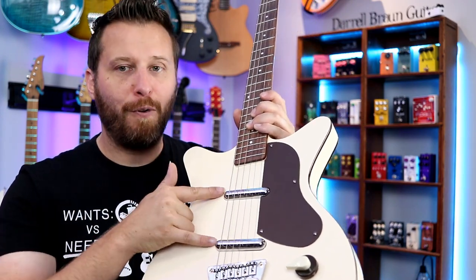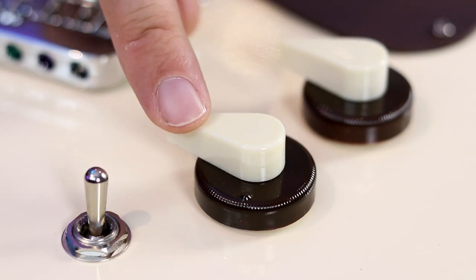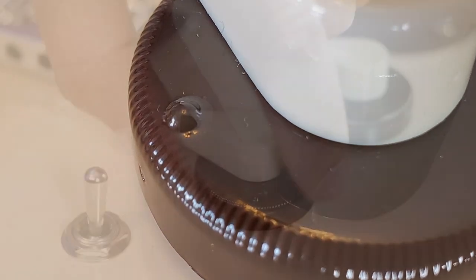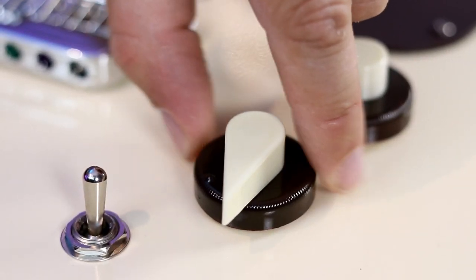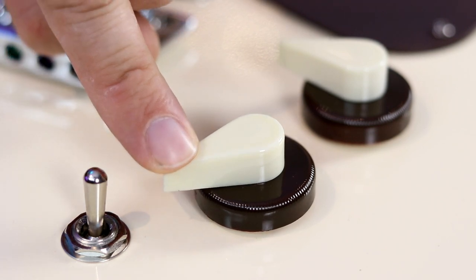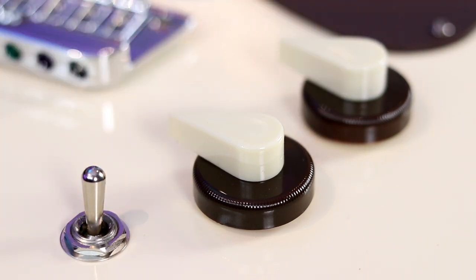We've got the reissue 50s lipstick pickups — same pickups that were in the 57 Jade, and I love the sound of those. There's a fixed bridge and some really interesting controls. The top portion is your overall volume and the bottom portion is the tone control, and there's a little bump on the tone control. If the volume is past that bump, you adjust volume or tone independently. But when you press the bump underneath your volume control down, you can control them together — so if you want to lower your volume and warm up your tone for a specific sound, you can move them together, or just bump the volume past the tone to do them independently. It's a pretty cool design. And then there's just a three-way switch, so we'll try it out.